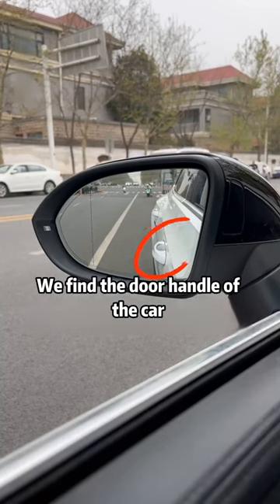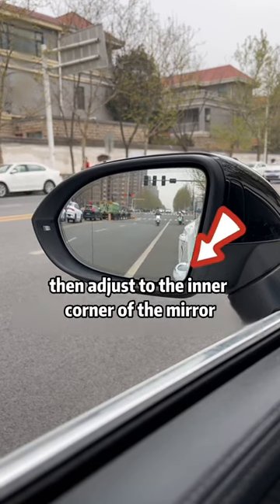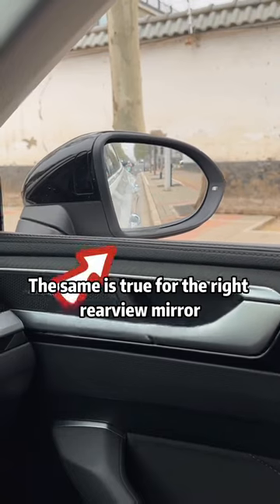First, find the door handle of the car in front of us in the rearview mirror. Align the door handle with the bottom of the rearview mirror first, then adjust to the inner corner of the mirror. The same is true for the right rearview mirror.